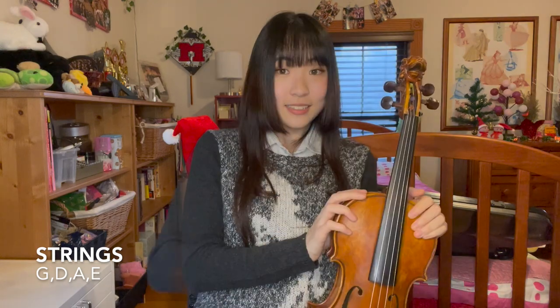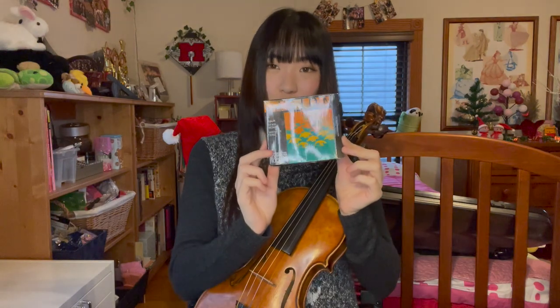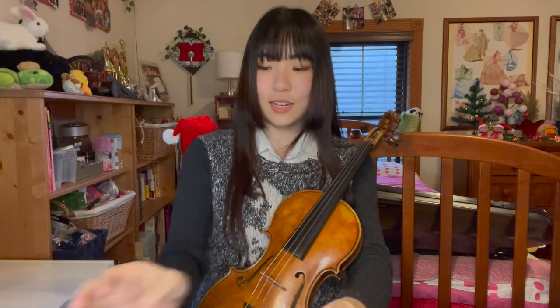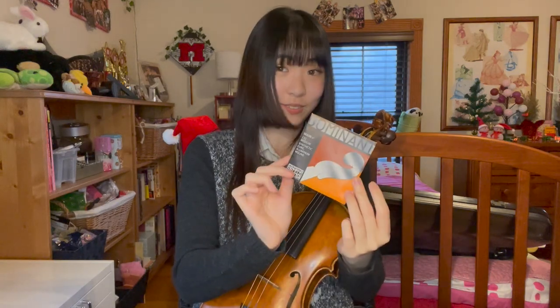Next up, strings. When you get the instrument in person, you will get it with the strings, but inexpensive ones. If it's online, you might not have the strings on the instrument and will have to get them separately, which is why I recommend getting the instrument in person. For beginners, they tend to start with Vision — not the Titanium, but Vision. Intermediates will tend to use Dominant. This is what I used up until a few years ago, so I recommend it.